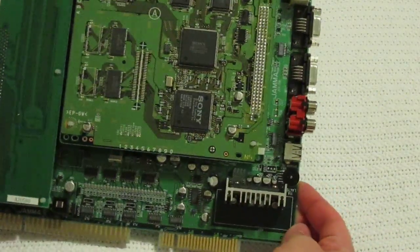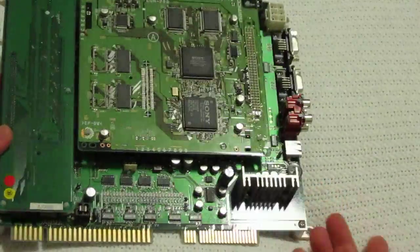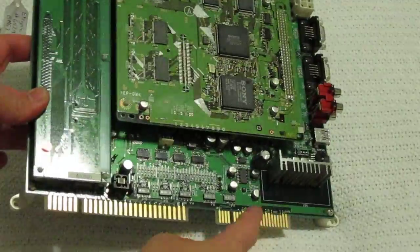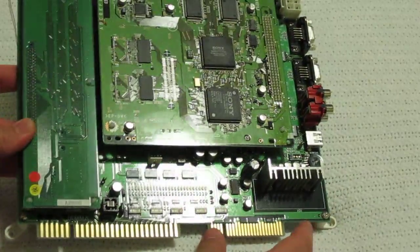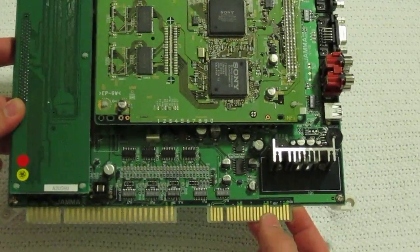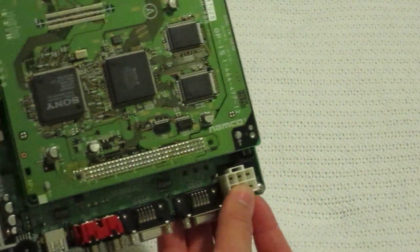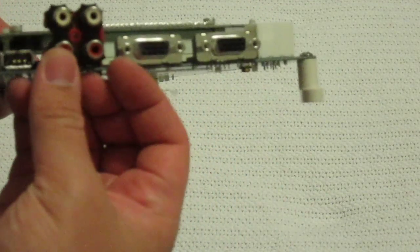One of the interesting things about this board is it's pretty rare — most boards don't have this — it has a JAMA connector and a JVS connector. It also has JVS power, VGA, stereo, and a USB. I don't know what the USB is for. I don't know if that's standard for all Namco System 12 games. And then there's a little speaker dial, which is cool.